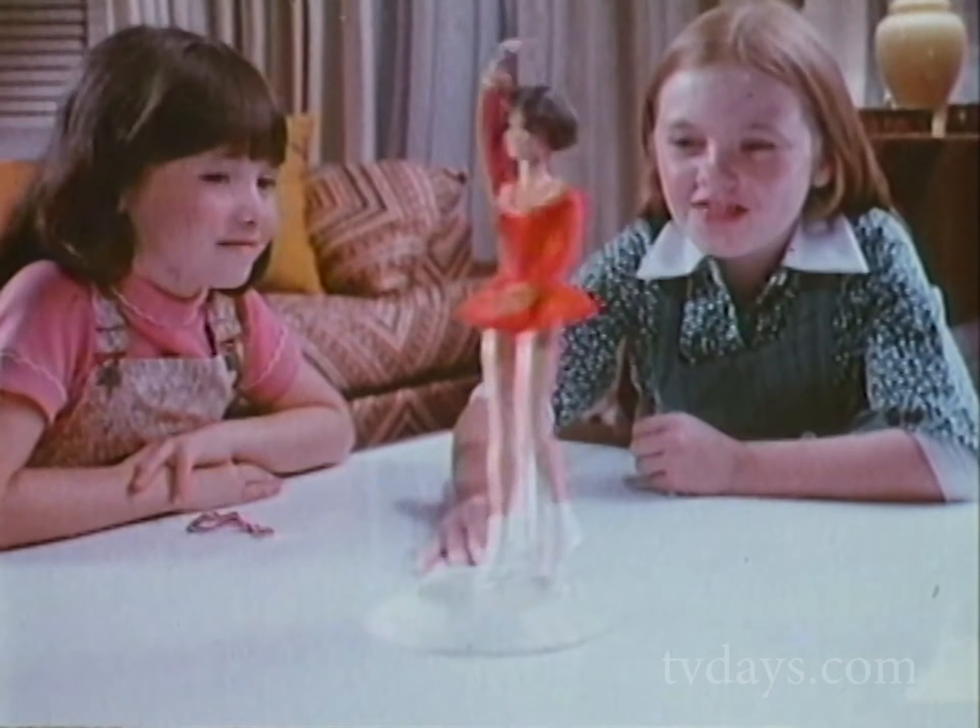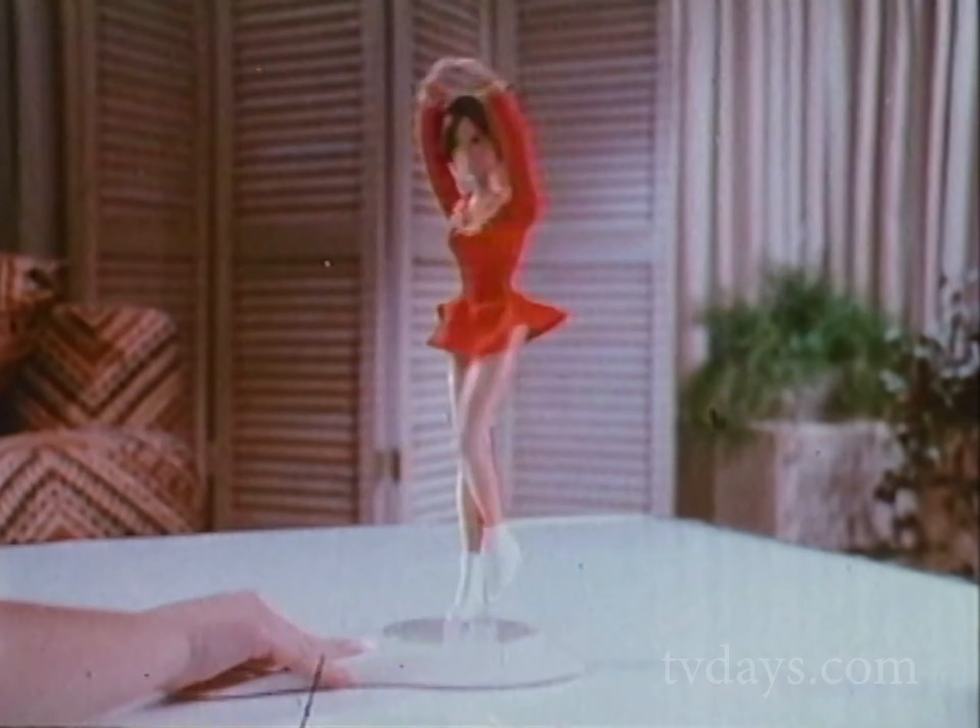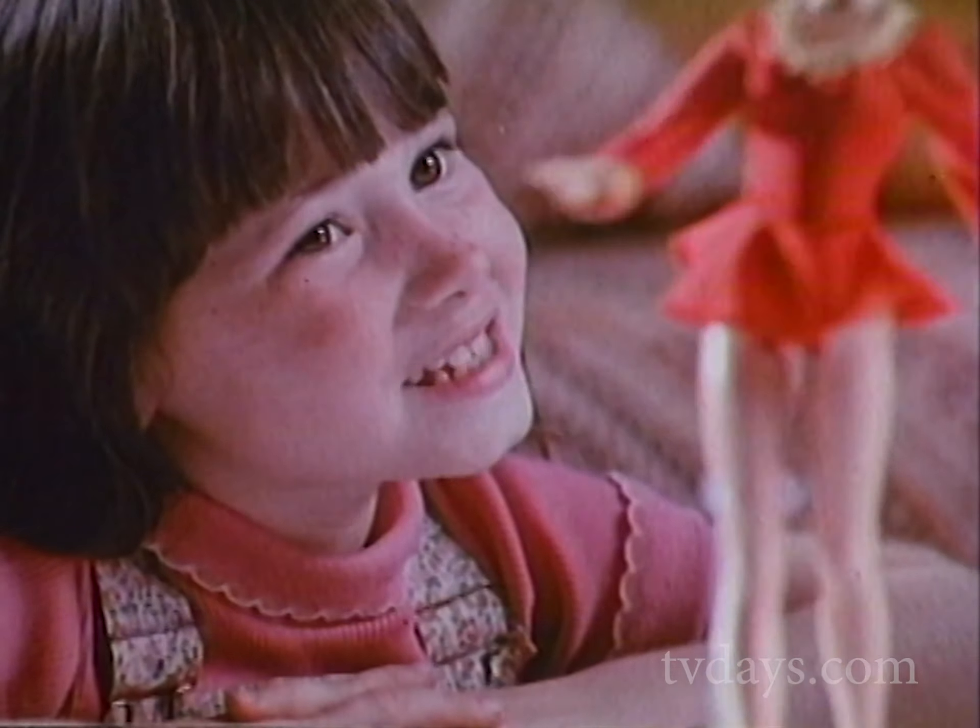Ladies and gentlemen, Dorothy Hamill! It's Dorothy Hamill and her ice skating rink. Place Dorothy on the rink, glide it on a smooth surface, and she seems to figure skate. She's so graceful.